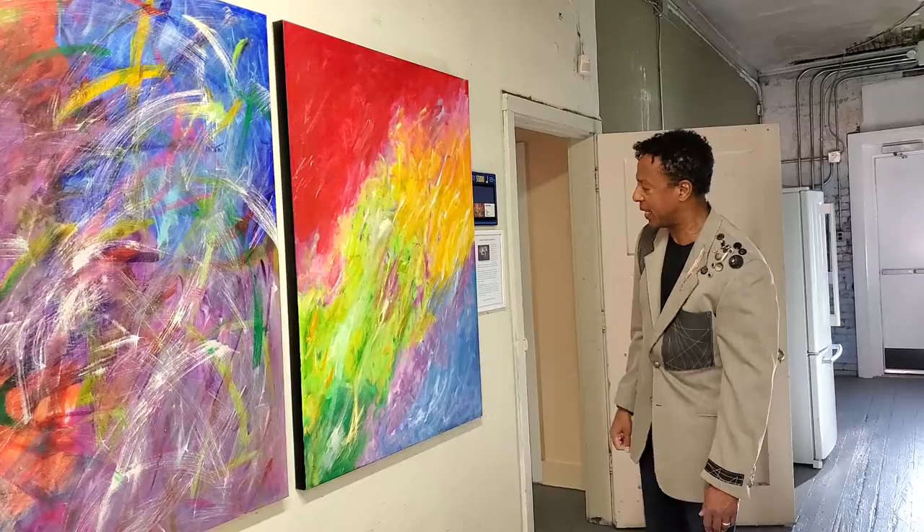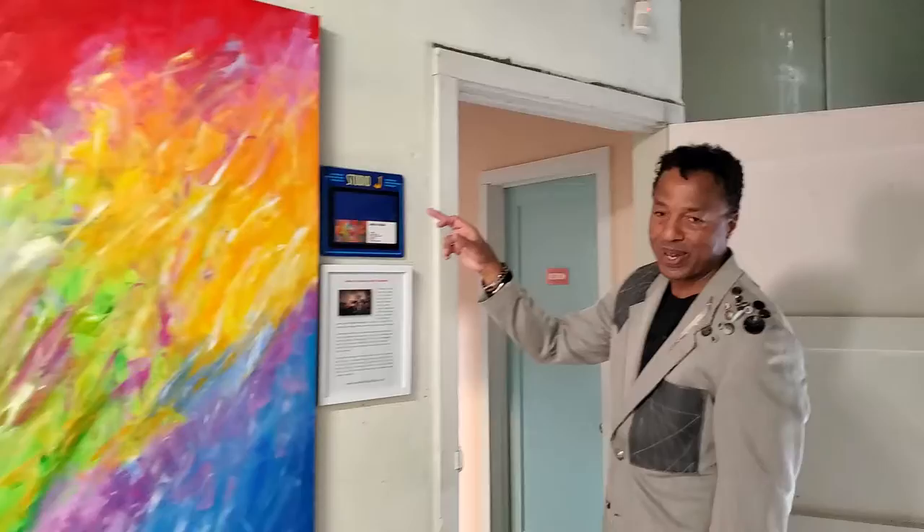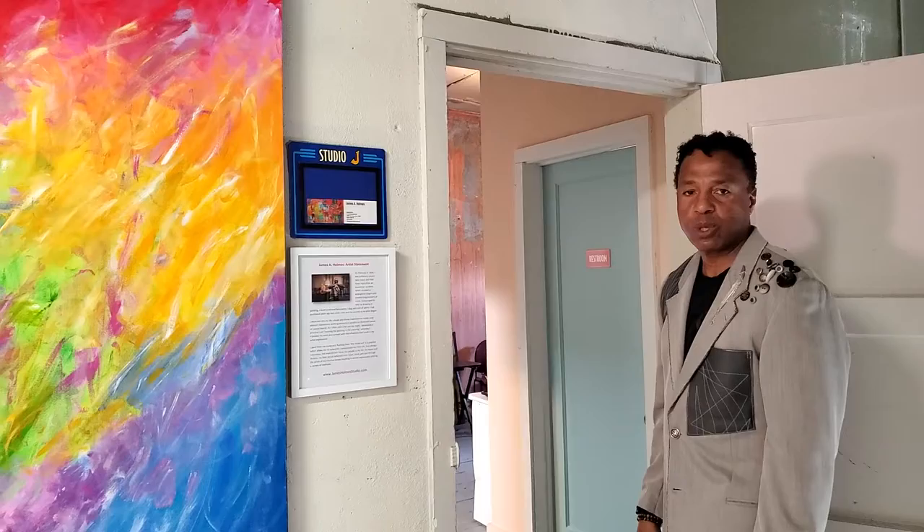We're going to head back to the studio now — Studio J. Just a coincidence, J for James. And my story is there; if you go to my website at jamesholmestudio.com, you can read about my path as an artist. Come on in.